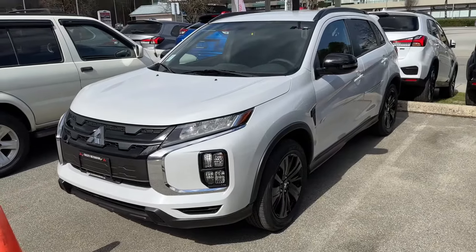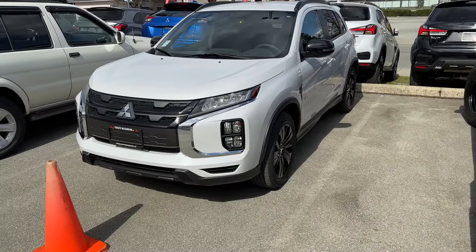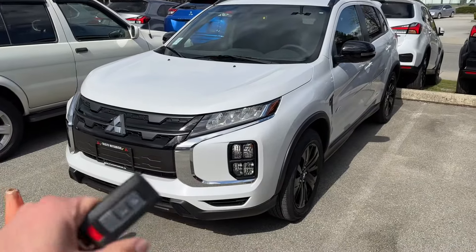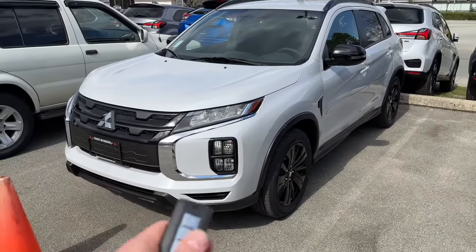Thank you for tuning in, Mr. Mitsubishi here. Today in this video we'll have a look at how to operate the remote start, engine remote start on Mitsubishi RVR LE trim level. So in Canadian spec, the SCL, next one up would be LE and then GT. So this is one of the top trim levels, super nicely equipped.